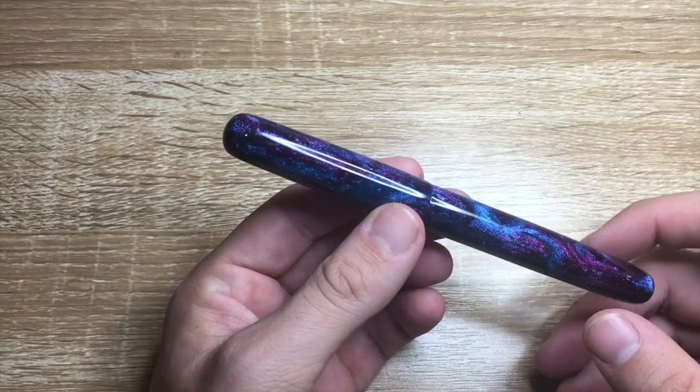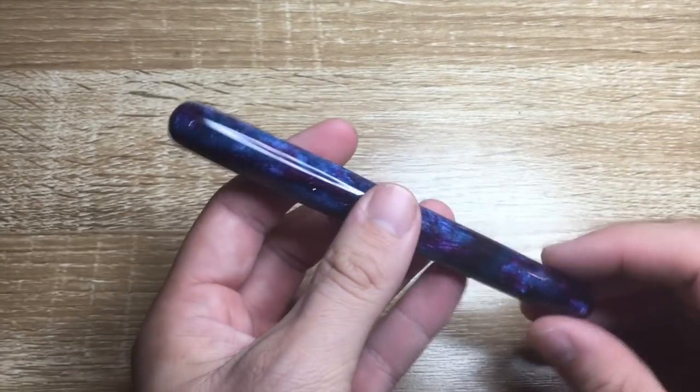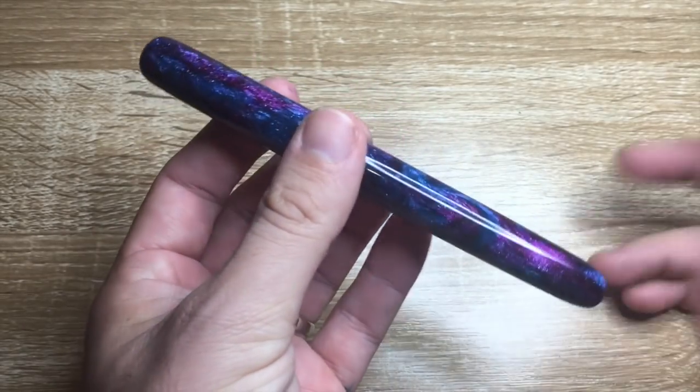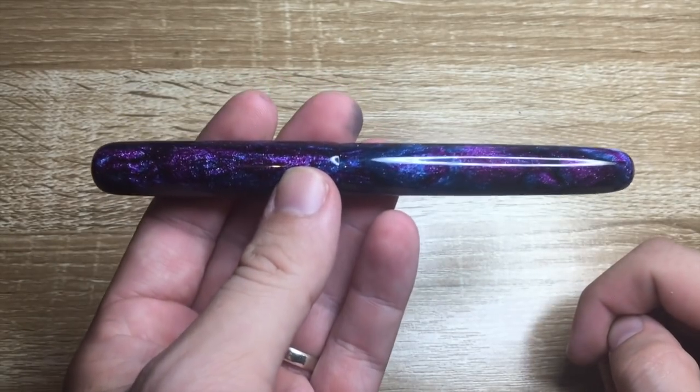Chris over at Butterknife Creations, which is in London, Ontario, Canada, makes these custom pens and sells them on Etsy. They're really great, so let's talk about the pen.